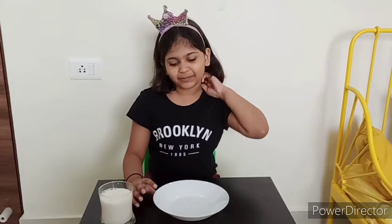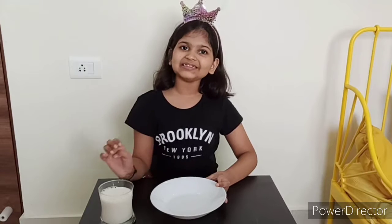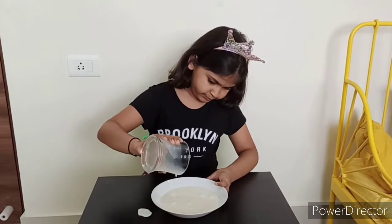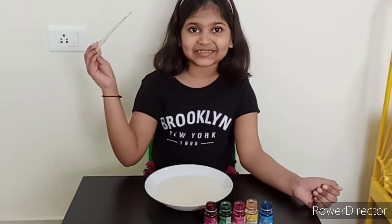For our first experiment, we need this tray and now we are going to put some milk inside it. Friends, now I am going to put these food colors into this milk.